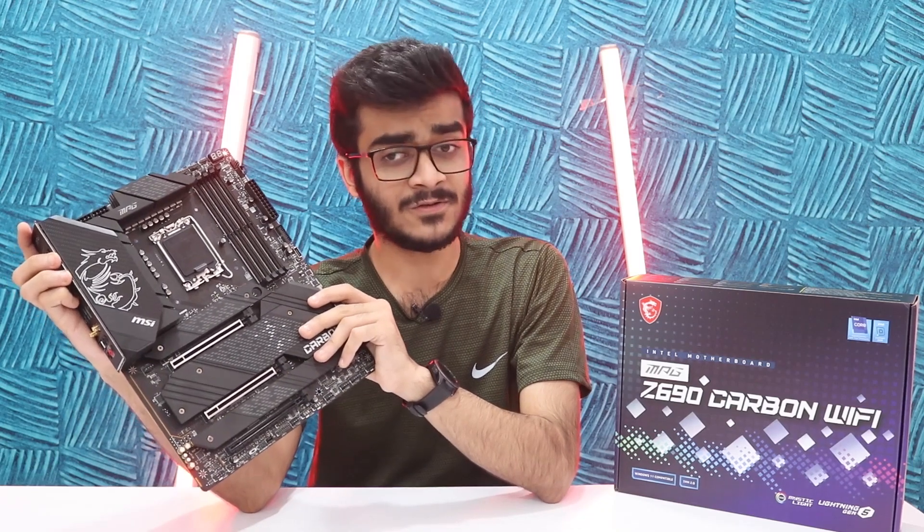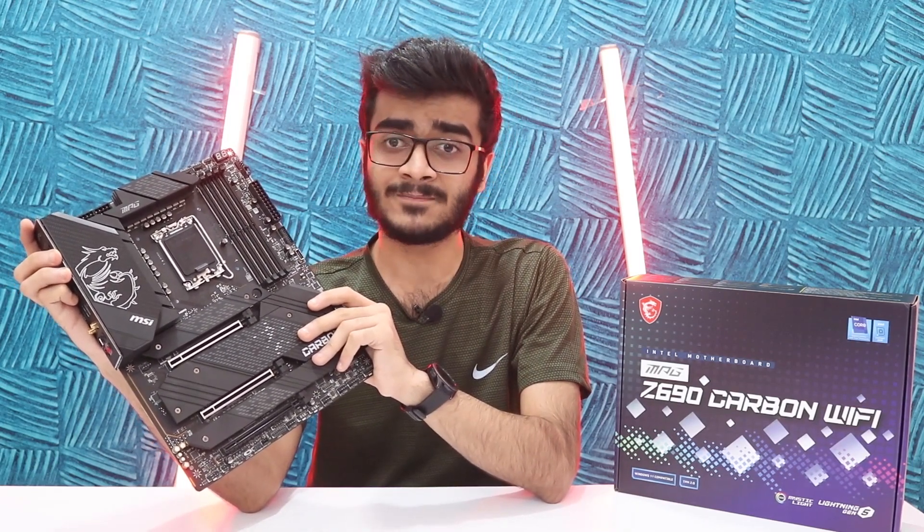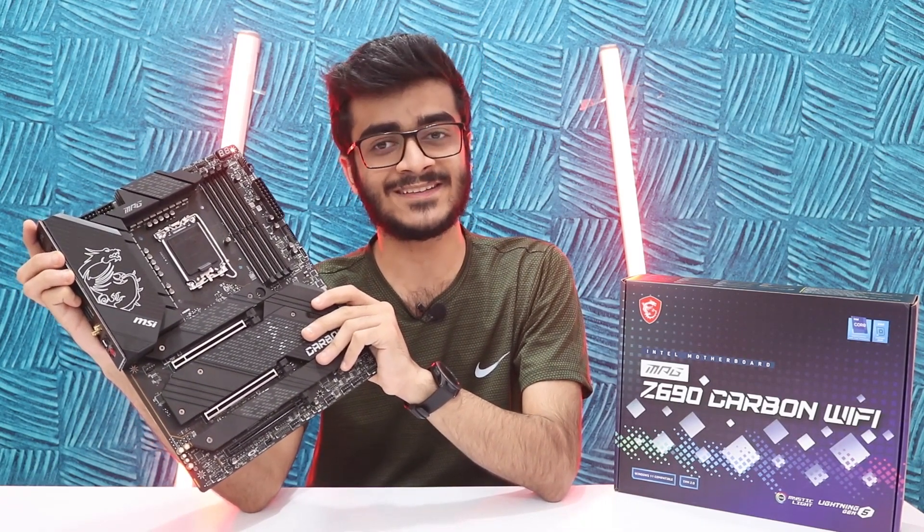That's pretty much it. My name has been Yusuf. You guys have been awesome — stay awesome, keep smiling, stay home, stay safe, and I'll catch you guys in the next one.